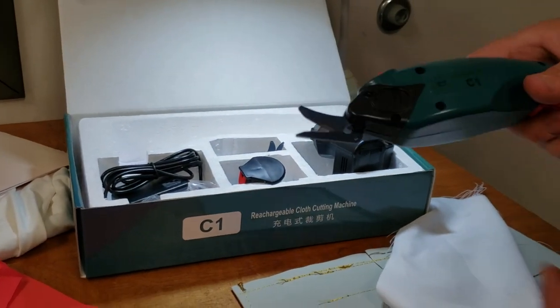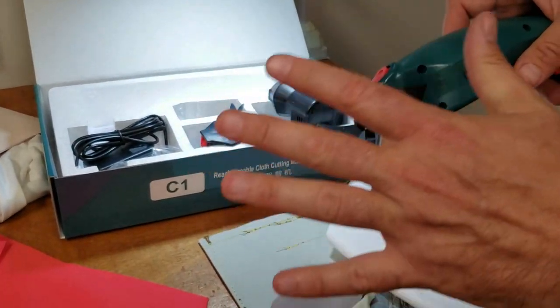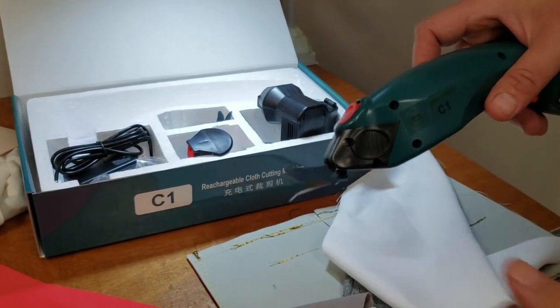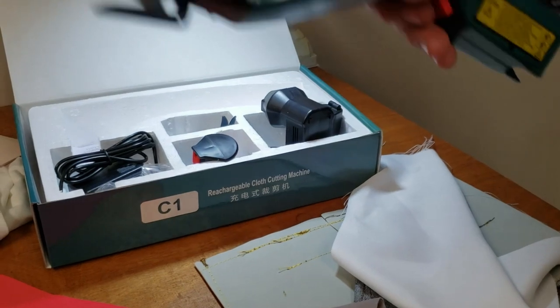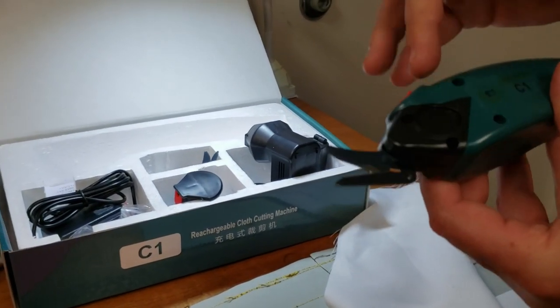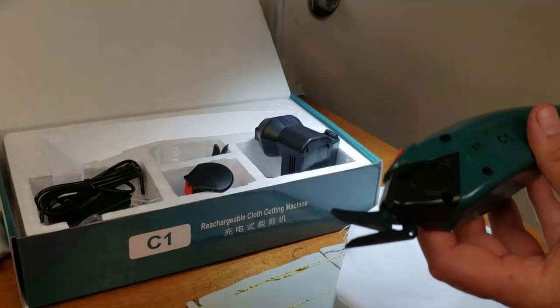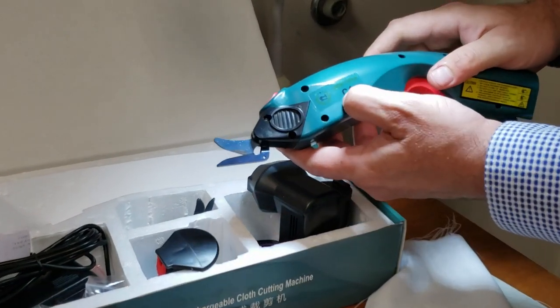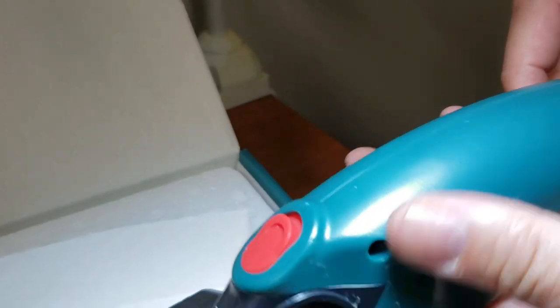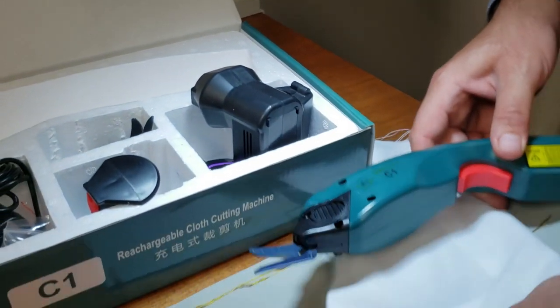A lot of people have a theory that round cutting machines are dangerous — they're going to cut their hands or fingers off. So a lot of people prefer this style, and many customers ask me for this one. As you can see, it's a New Tech brand, model C1.